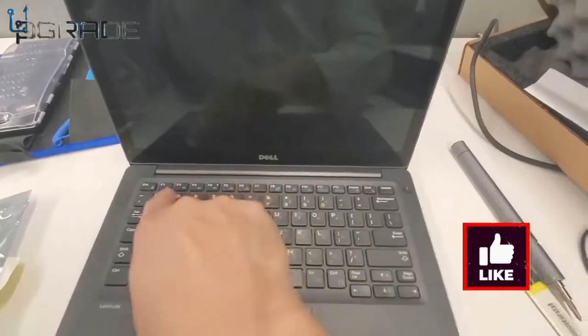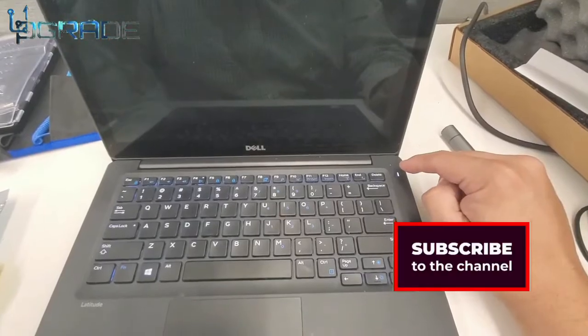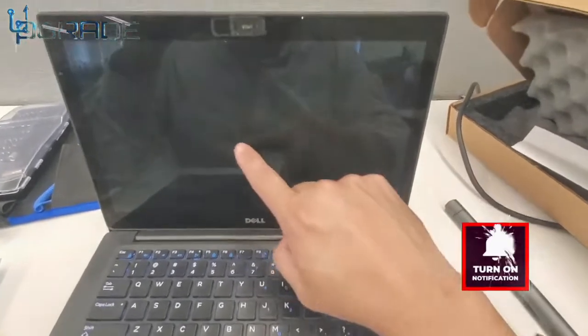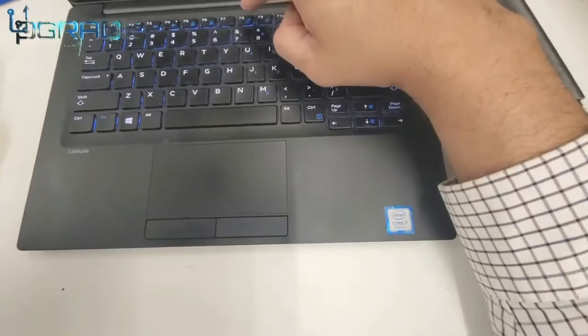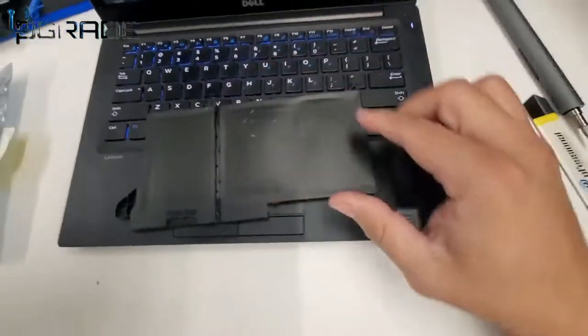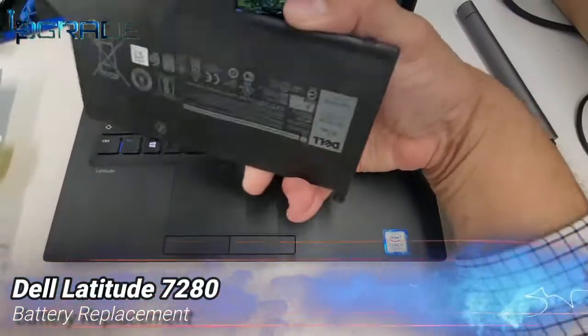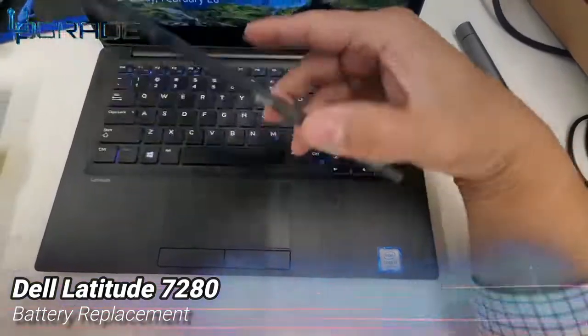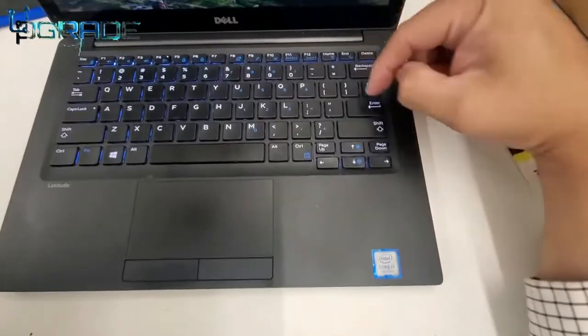The final thing to do is make sure it powers on. Once the screen comes on, we should be okay. Now that we see the Dell logo, we're going to bring the old battery back to see how small it was and how much space it takes. That's about it — if you have any questions or comments, hit me up. I'm your host Frank the Tank, out.